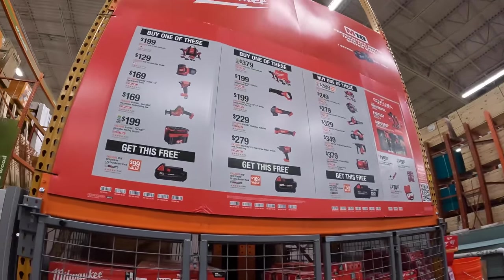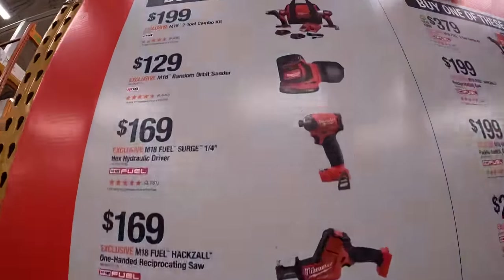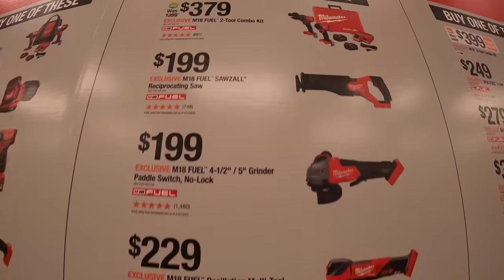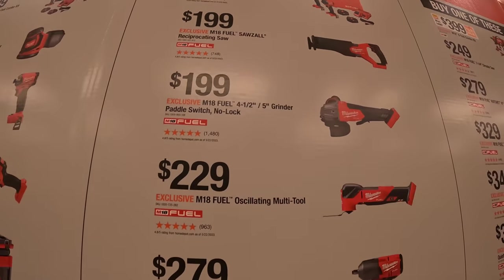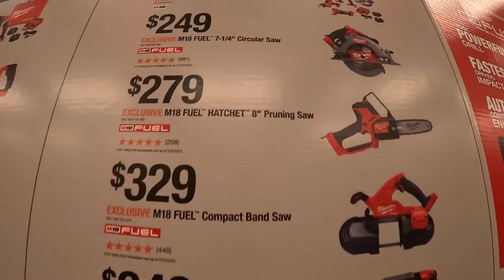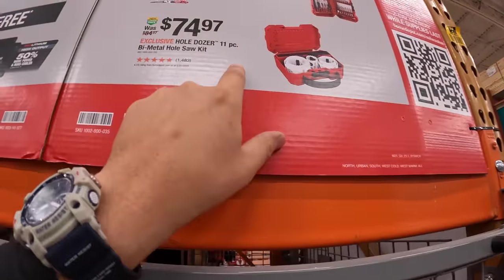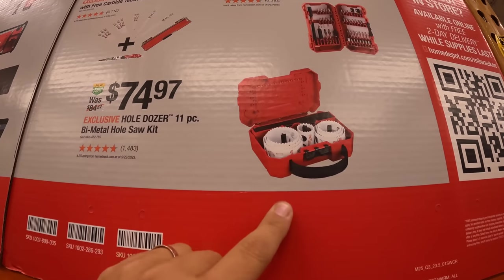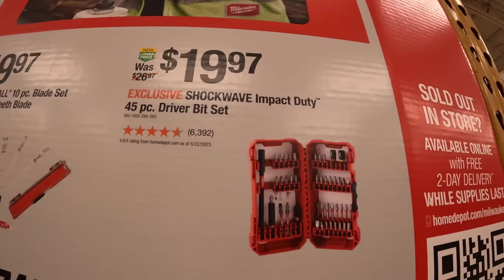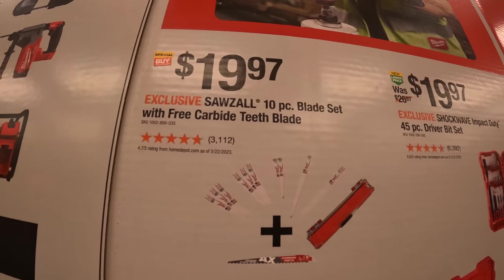There are three tiers, each with its own free battery. The first tier comes with a free 2 amp hour battery. The second tier comes with a free 5 amp hour battery — don't forget to grab your batteries. The most expensive tier comes with a free 6 amp hour high-output battery. Not bad. $74.97 for an 11-piece bi-metal hole saw kit — the pieces are large, which is why it costs more. $19.97 for the 45-piece shockwave bit set. And $19.97 for the 10-piece blade set with free carbide teeth.